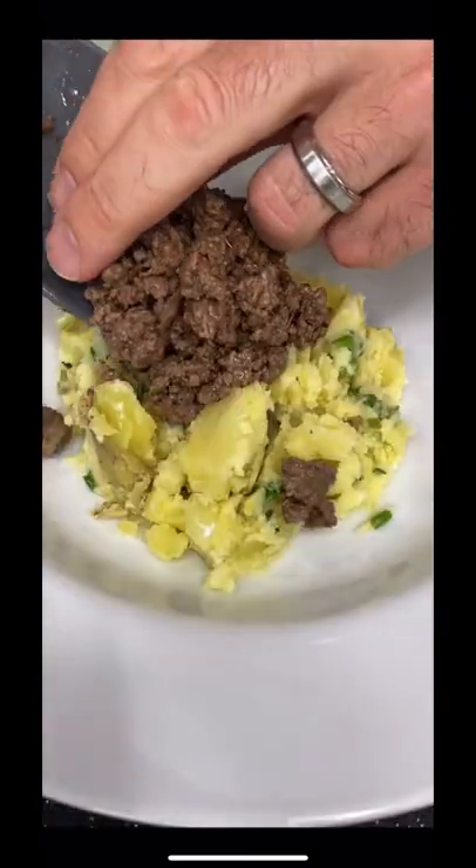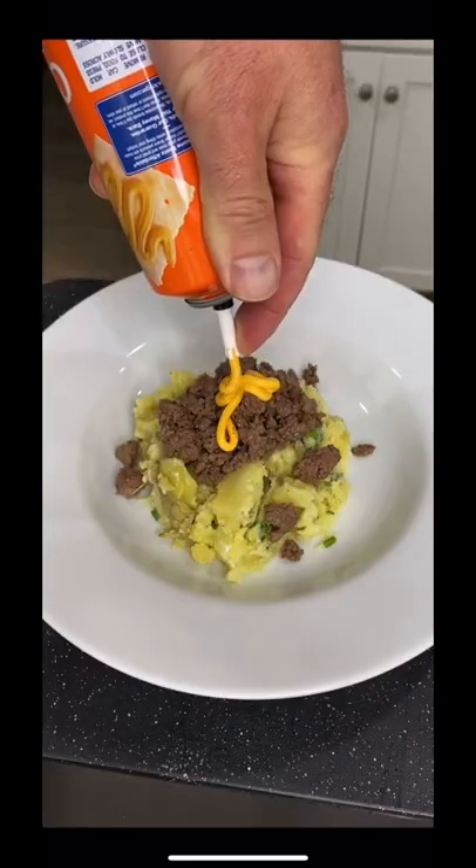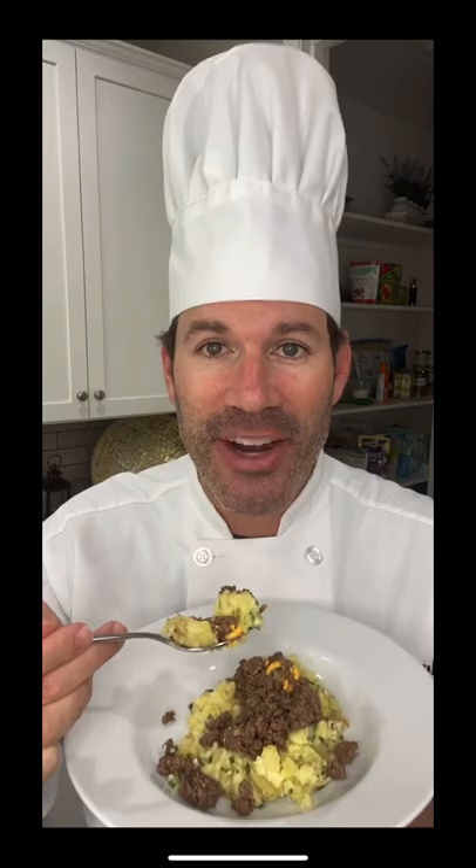Serve the husky meat over the potatoes and top with aluminum-aged cheddar. I'm Chef Scoobs and I hope my kitchen tips make you a better cook.